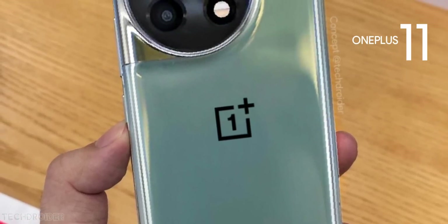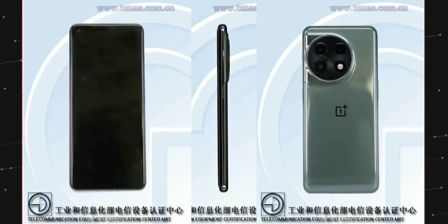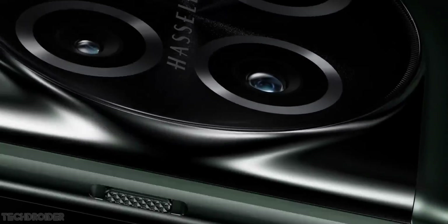Hey guys, so this is your live look at the OnePlus 11 coming in from a Chinese certification site. This flagship is coming in 2 color options: matte black and glossy green. The one you are looking at is the glossy green option.